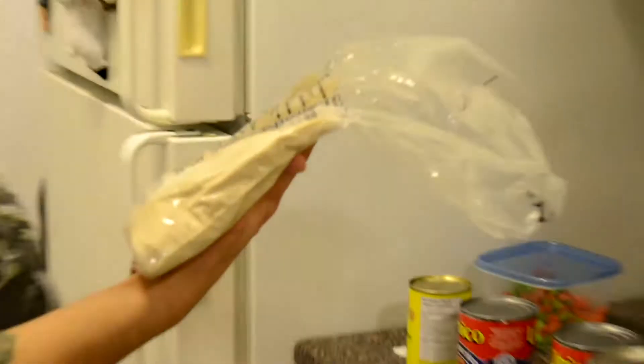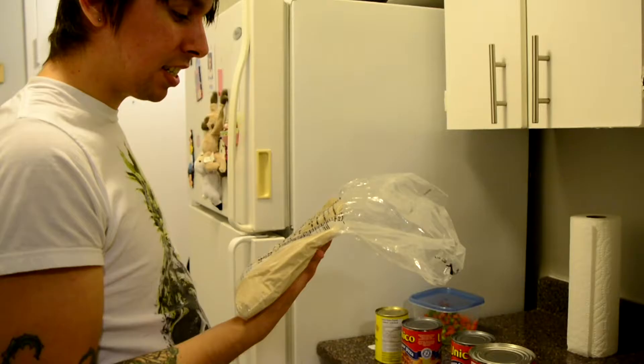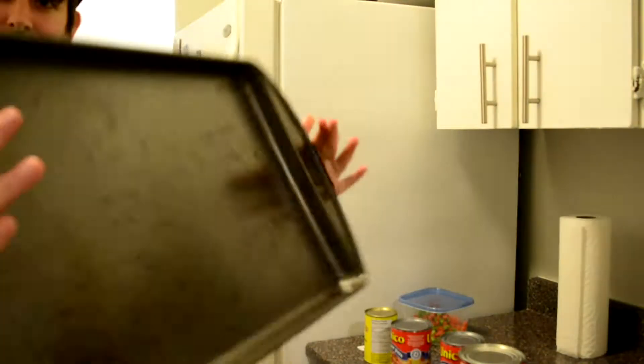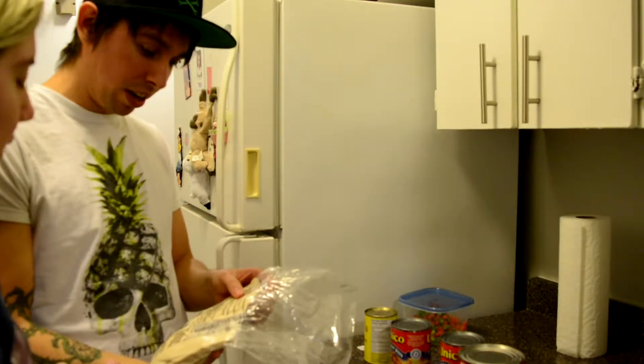Oh wait, 14 minutes. So we got to cut dough into desired sizes and then roll it out to fit the pizza pan. What pizza pan? We gotta cut dough and then roll it out.